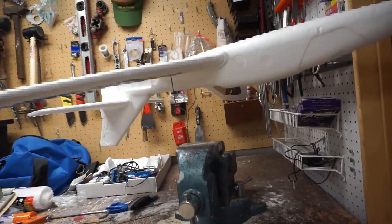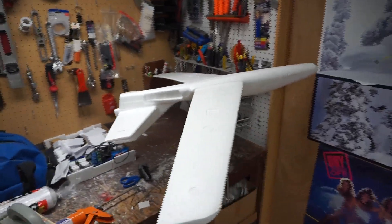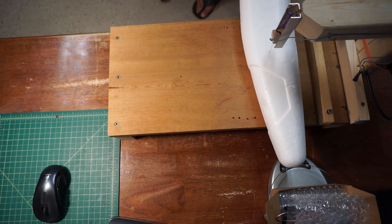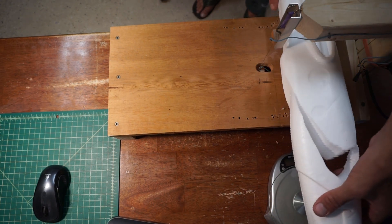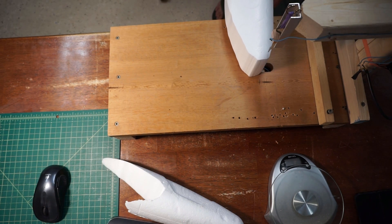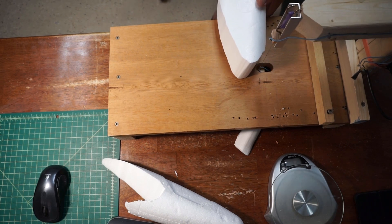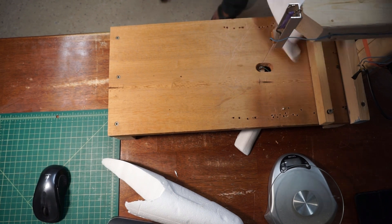Here we're going to find the center of gravity. I started the project thinking that I would basically just use the styrofoam glider as-is and carve out spots for the electronics.